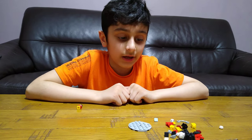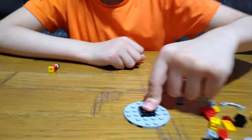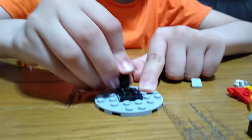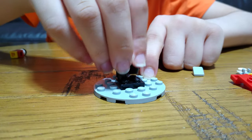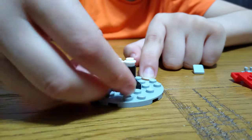Hey guys, today I'll be showing you how to make a Lego nutcracker. These are the pieces you'll need for the build, so let's start with this tile. Then two cones, two studs, two slopes.